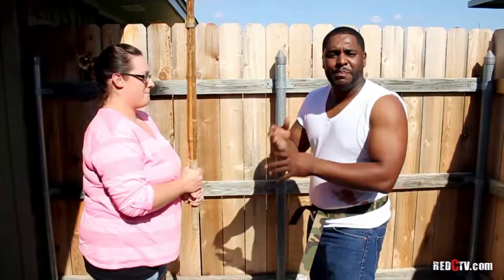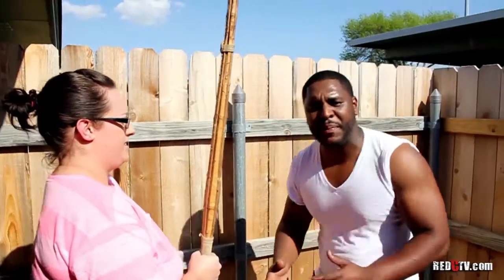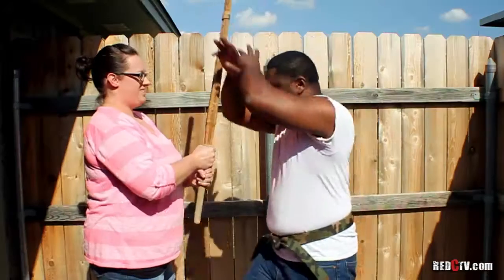Now and again, somebody's gonna pick up a stick. Here are basic techniques to use when they come at you with a stick. The first thing they're gonna go for is your head — it's a target, people. It's a huge watermelon. So you want to be careful and protect that watermelon.